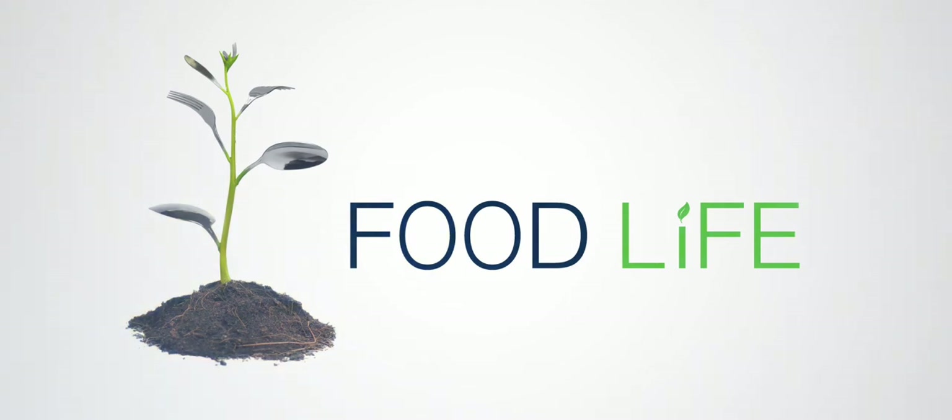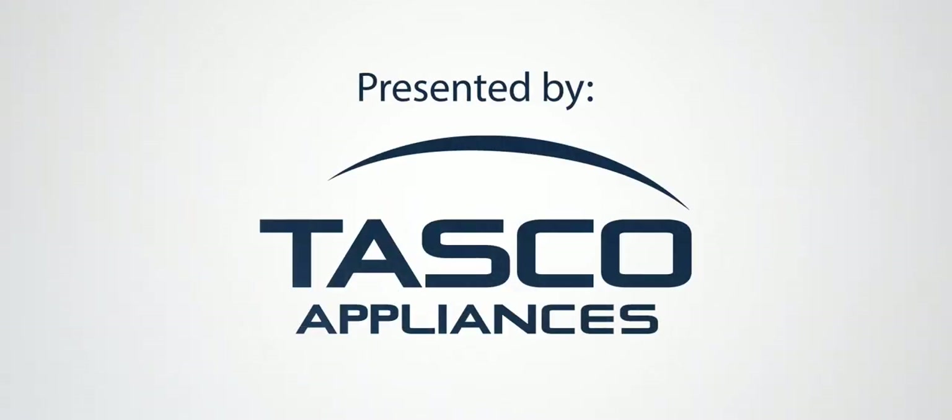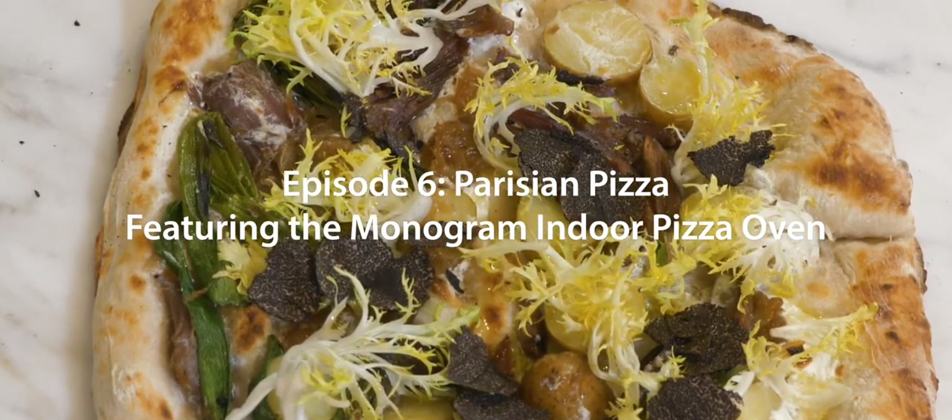This is Tasco's Food Life and you're in the Monogram Design Center with me, executive chef from Inavril, to try something with a classic pizza that I bet you've never seen or tasted before.